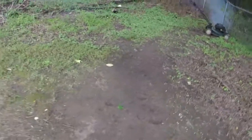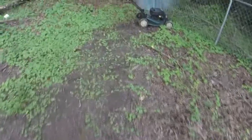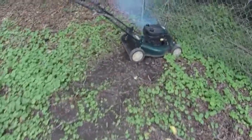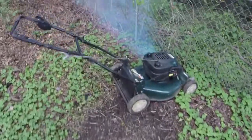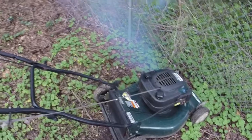The muffler is just full of oil, so it's going to smoke like crazy — but at least it works. It runs very good. So that's what happens when you overfill it with oil.